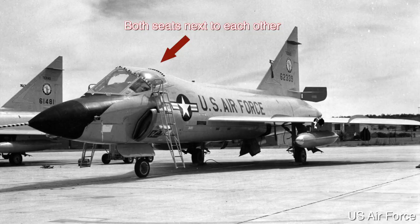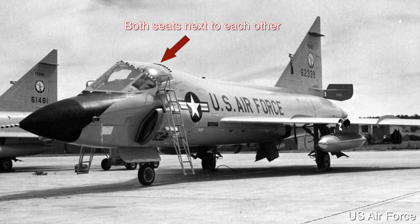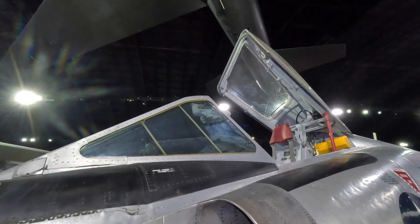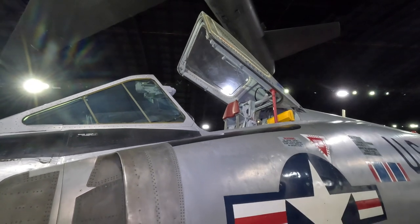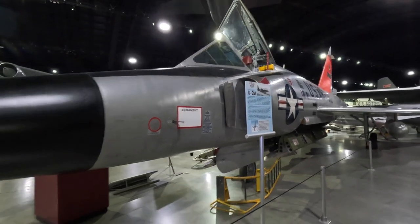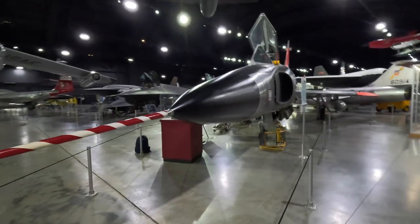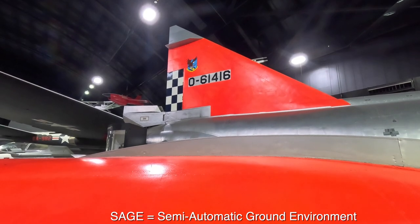A two-seat training version was developed, and it was also used to help train pilots for the B-58 Hustler as both shared the delta wing design. There was poor rearward visibility, although this was less of an issue in the interceptor role where it would be targeting bombers rather than highly maneuverable fighters. As well as the interceptor role during the Cold War, it escorted B-52s during the Vietnam War, where it experienced its only air-to-air loss — to a MiG-21.